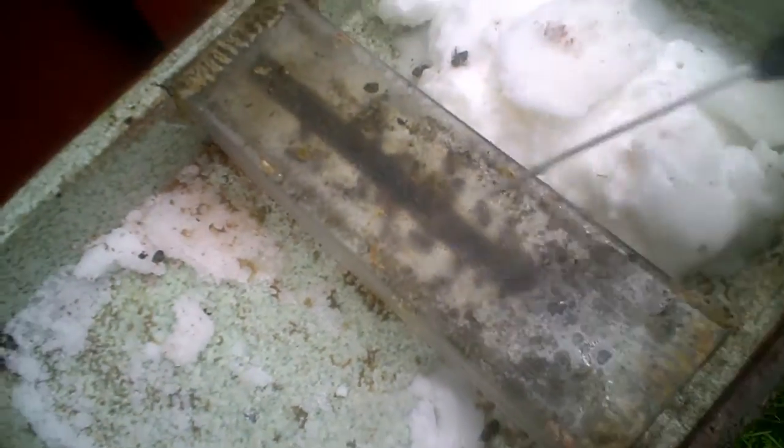This is a Perspex cover you can see in the centre — this is the standard arrangement. The bees have to come up the centre, down the side, and then out into the feed area, this area here.